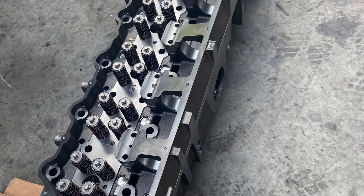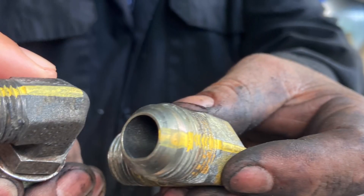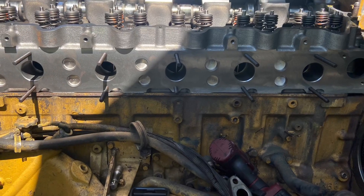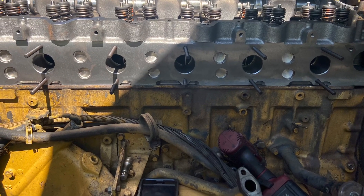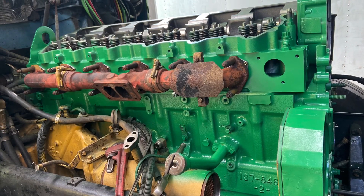Also had to go to the hydraulic supply to get these fittings that go into the head — had to custom make these fittings. That's something else you might run into depending on what the engine is or whatever. It's coming along, stay tuned.